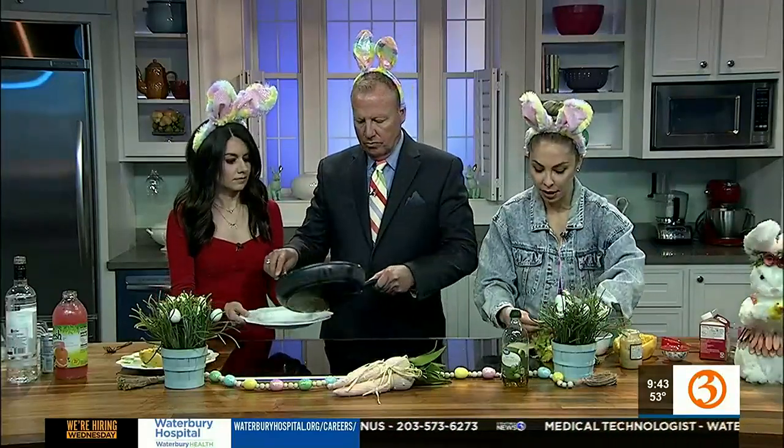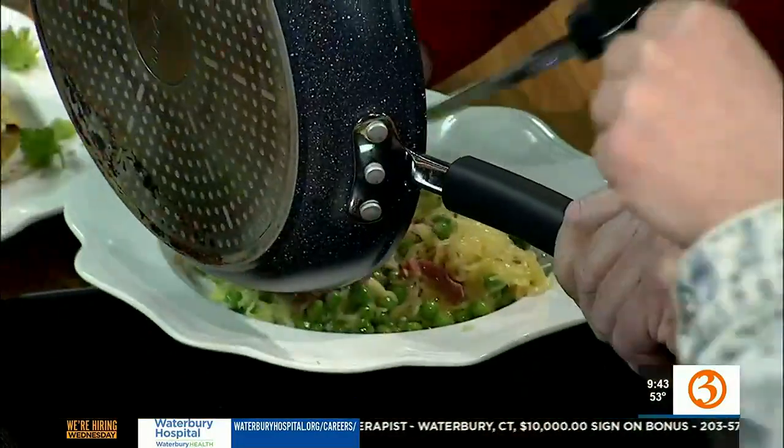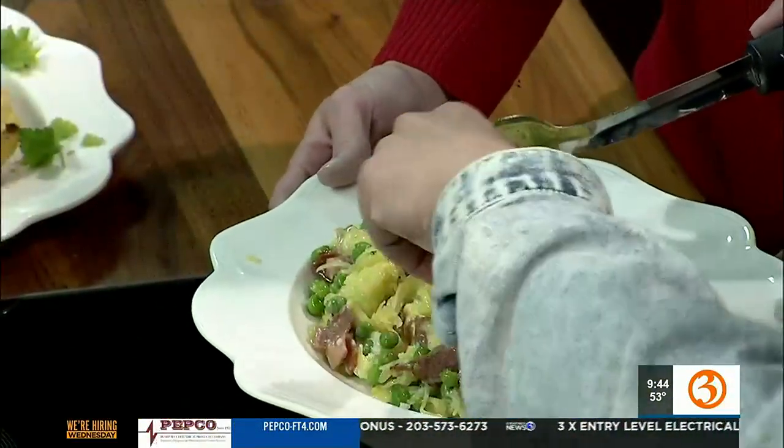We're going to plate that right over there. Let me get some parsley and top that, and that's it. Good job, Scott — look at that. That's your lunch. It's beautiful. He'll take this while we're working out. Some fresh parsley on top. Pretty easy.